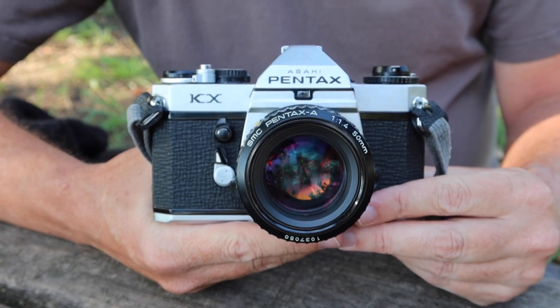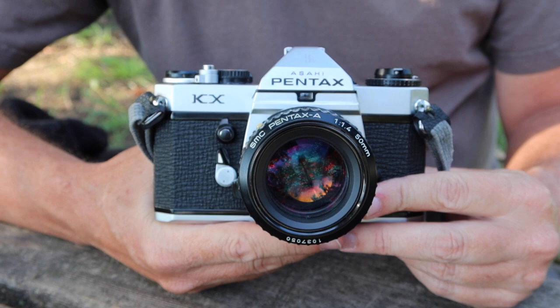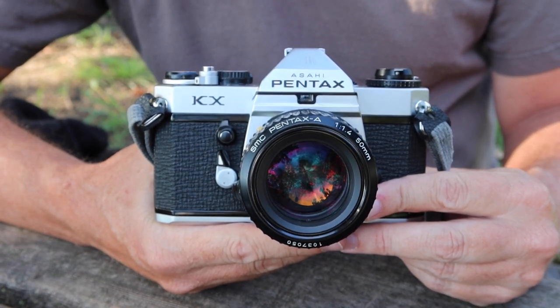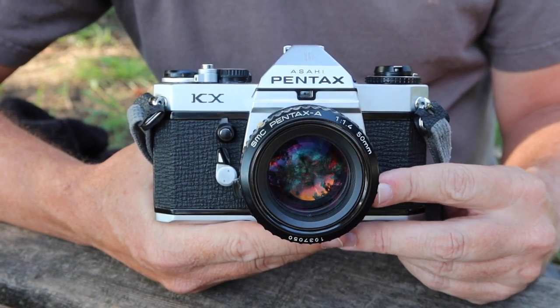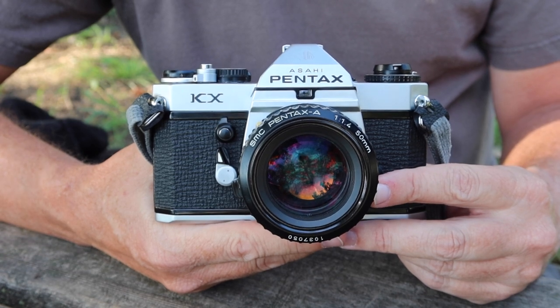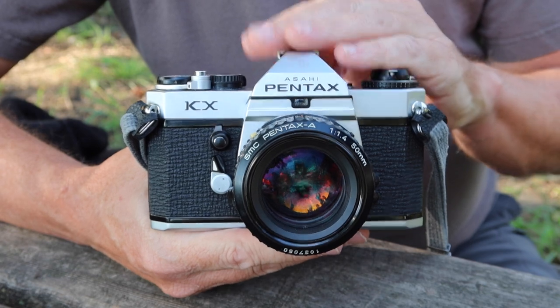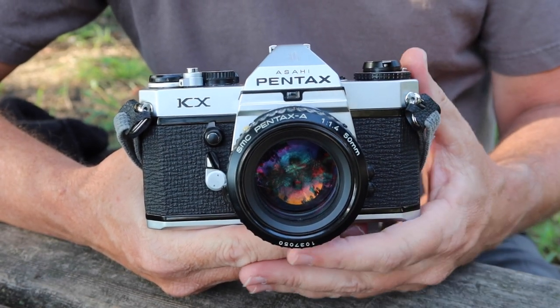The KX camera is kind of a bridge camera. It wasn't produced for very long — only a couple of years — because after that Pentax released its M series of cameras, like the MX and ME. The KX is a mechanical camera, while the M series were electronically controlled. The Pentax KX is a solid mechanical camera with a fully mechanical shutter.